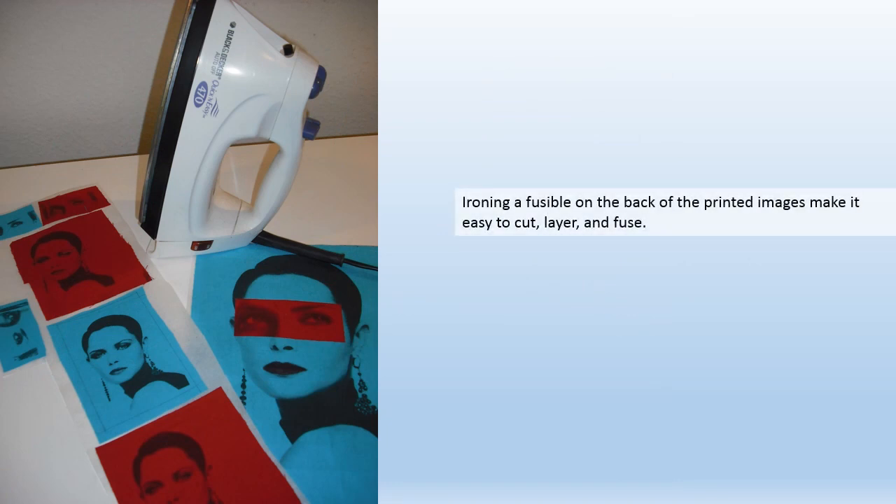Ironing a fusible on the back of the printed images makes it easy to cut, layer, and fuse.